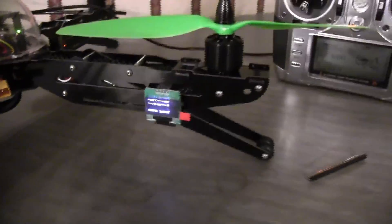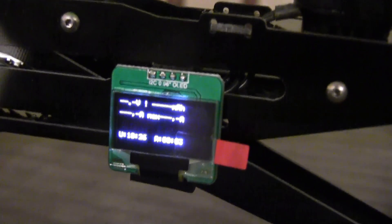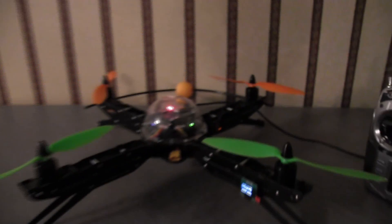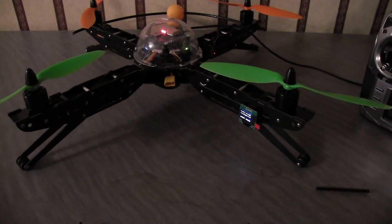I've been getting a lot of questions about the OLED screen for the Quadrino. So I figured I'd just cover a couple basics and maybe answer some of those questions for a couple people.